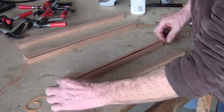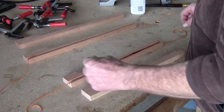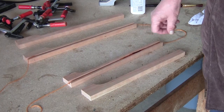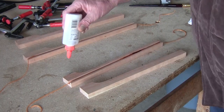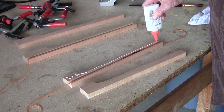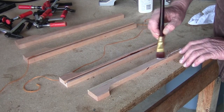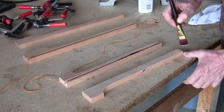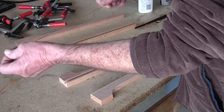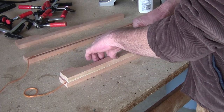Next step is to get some string and put it inside the two cuts like so — leave yourself extra. So when we glue this together, we can move this back and forth and make sure that the glue inside here is evenly distributed, so when we go to feed the power line through it's not going to hang up. So first thing we're going to do is go ahead and glue these two pieces together. Now we've got the glue distributed — put the string back in it like so. Just put them together and lay it flat.